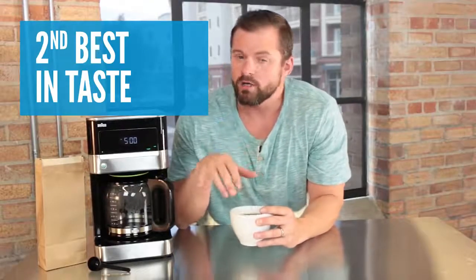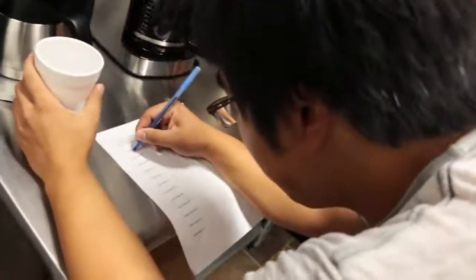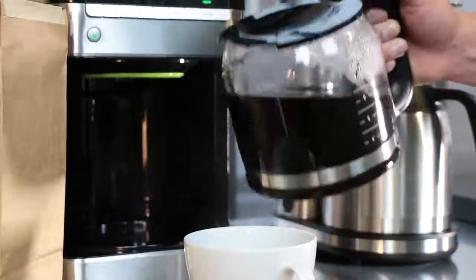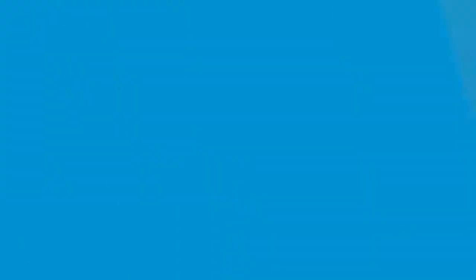The Braun had the second highest score for coffee quality. Our taste testers gave this one very favorable scores and said that the coffee had a great aroma and was almost sweet. The great thing about the Braun is that it's ready to brew right out of the box. You can brew using either a paper filter or the gold-toned permanent filter. However, we found that using the permanent filter left slightly more sediment in your coffee. The Braun held our coffee at 171 degrees after brewing — a little cooler than the category average of 174, but not cool enough that it affected our experience.